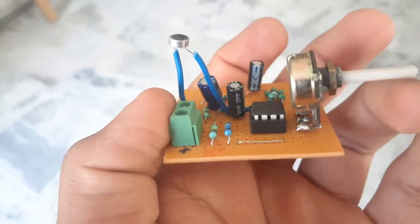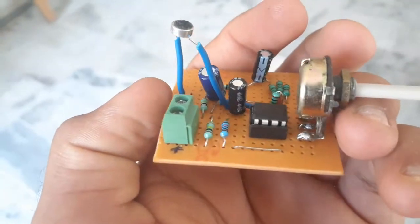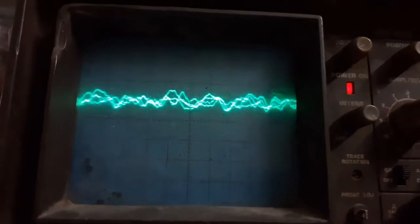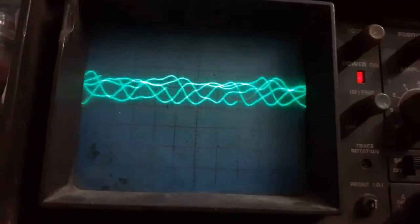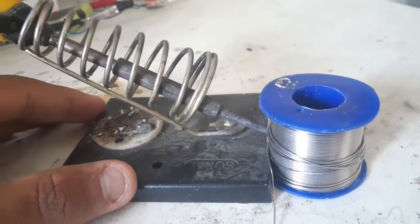In the next video I will talk about preamplifiers — what they are and how I created one from scratch. So stay tuned for that. Now back to our video.